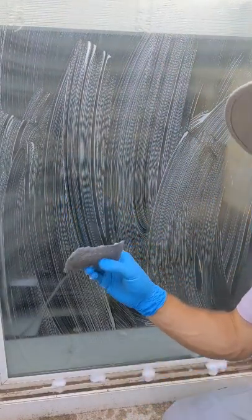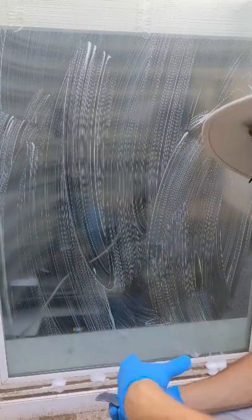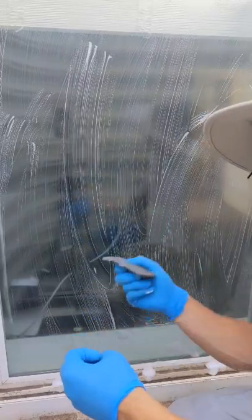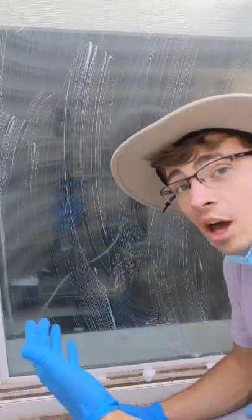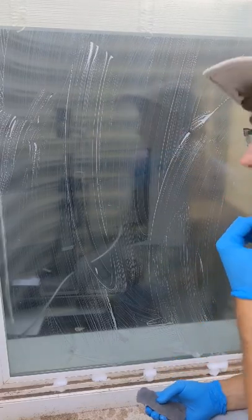Just scrub the product on there, and as you're scrubbing you'll feel resistance between the steel wool and the hard water on the window. You can kind of gauge how clean the window is based on how much resistance is still there as you scrub — it's not a perfect gauge but it does help. I'm gonna scrub this really fast, we'll squeegee it, see what we have left, and then we'll probably end the video.